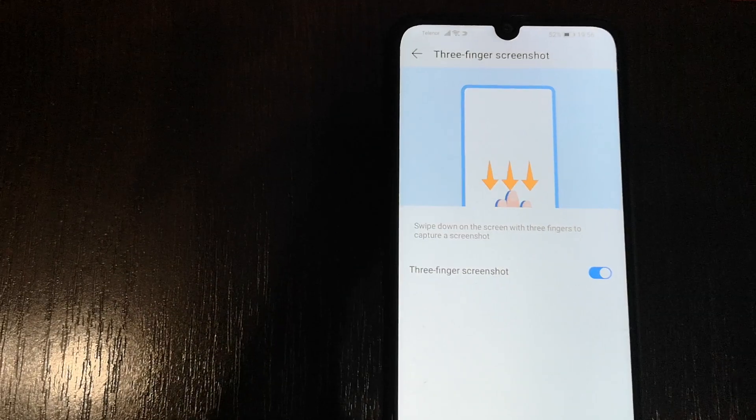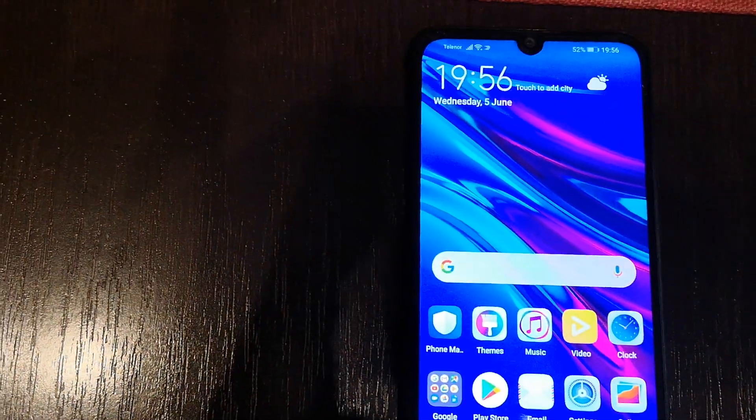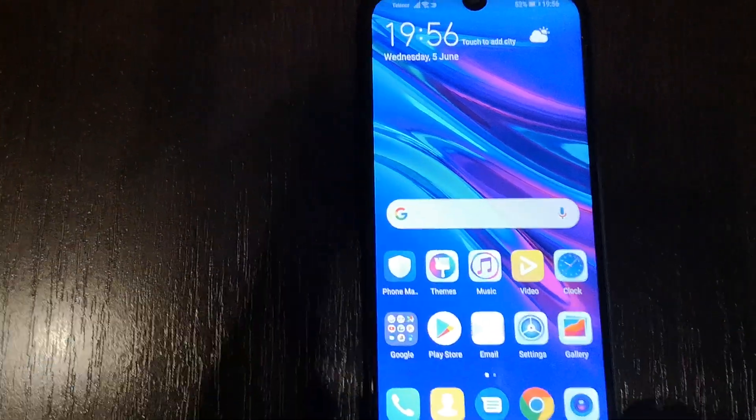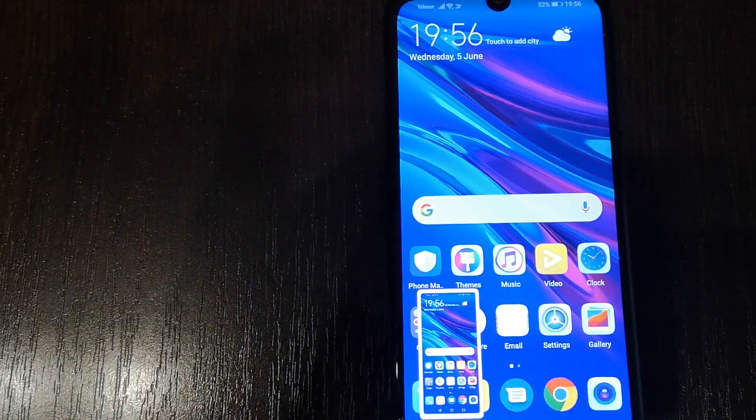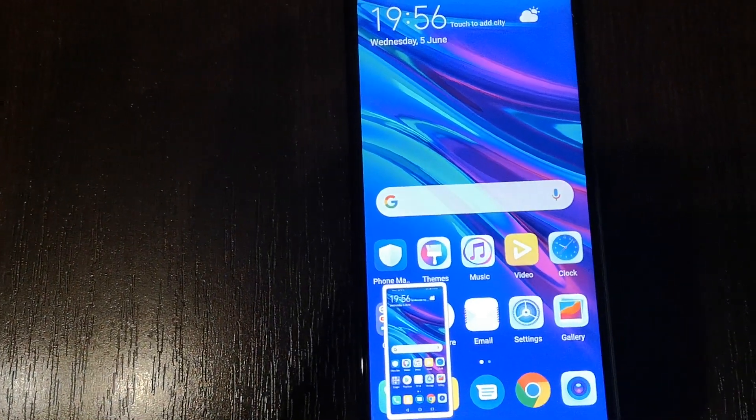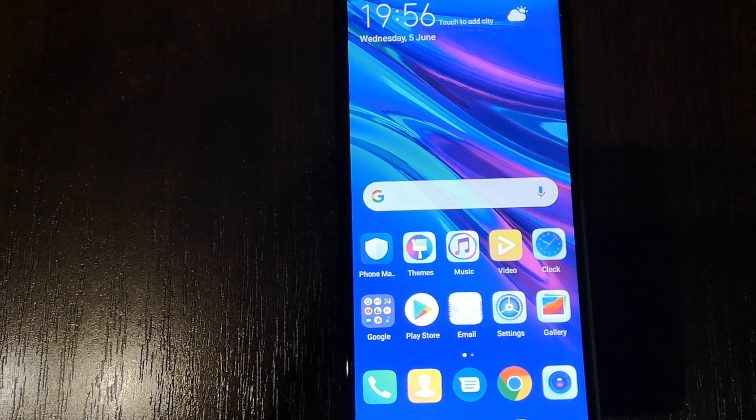When this option is enabled, if you want to take a screenshot, just swipe down with your three fingers. And as you can see, the screenshot is done.